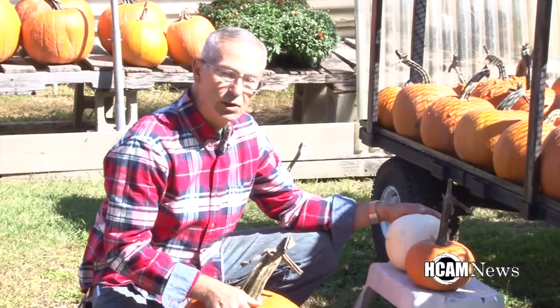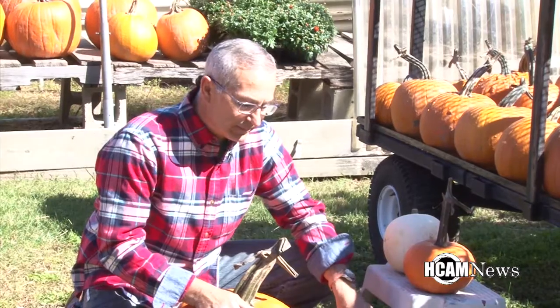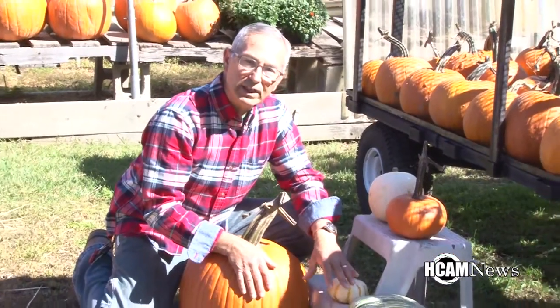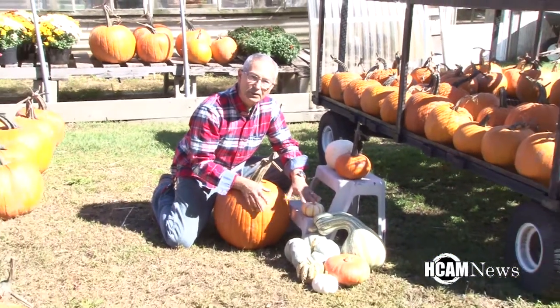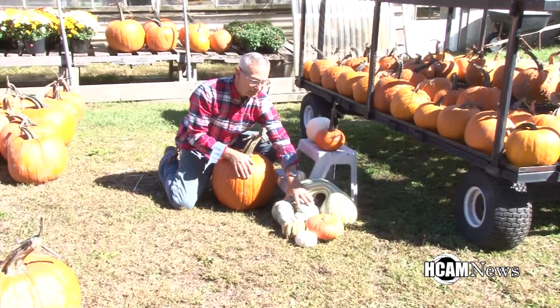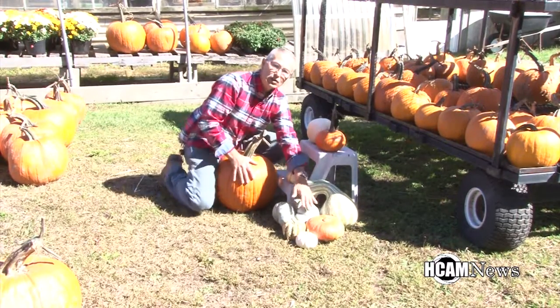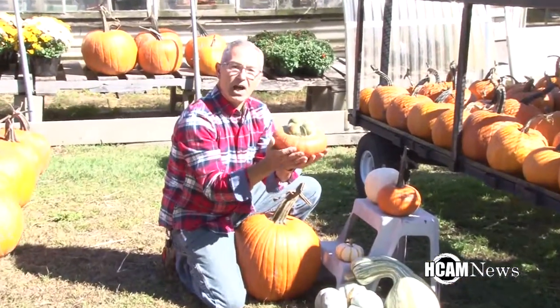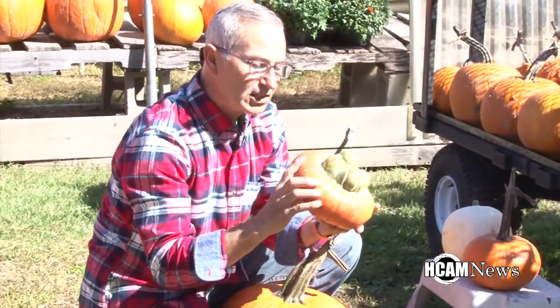Pumpkins also now come in white and gourds come in stripes. Some of the old fashioned heirlooms are actually a cross between a squash and a pumpkin or a gourd, and these are actually all edible. This is called a turk's turban and as you can see from the top, the shape is like a turban.